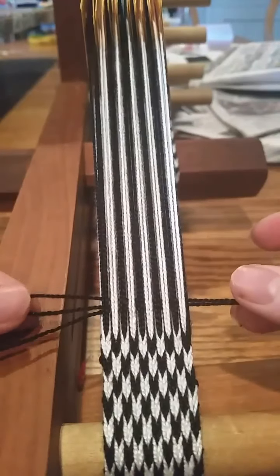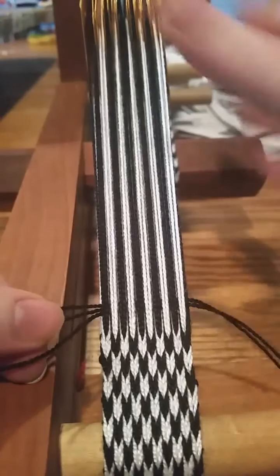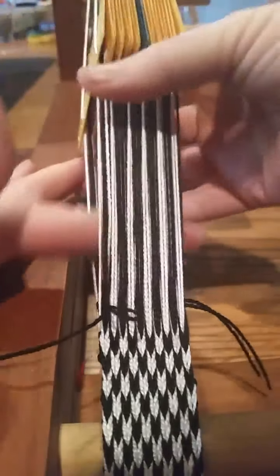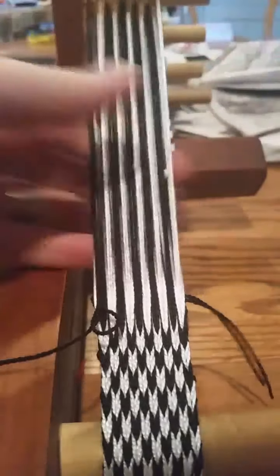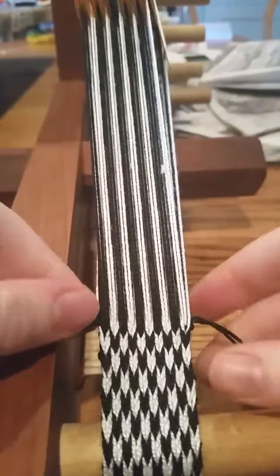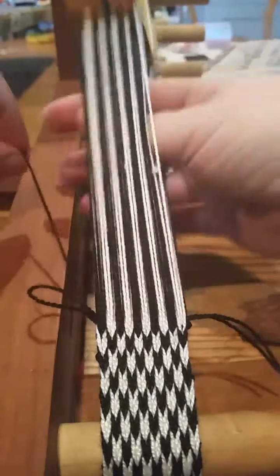Let that loop sit in there, then turn your cards. Pack both of those pieces in so your loop is sitting there. Leave your loop alone, take your weft, go the other way.